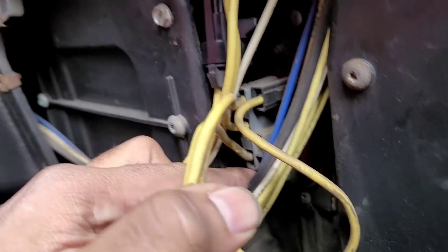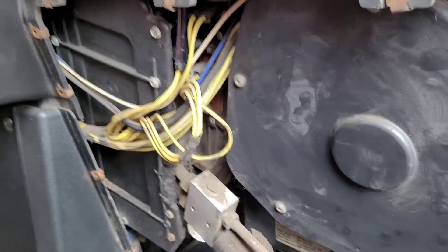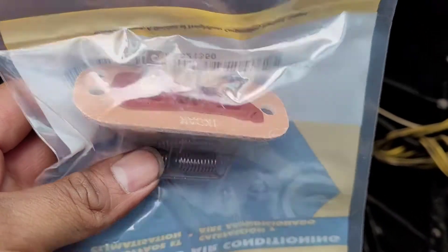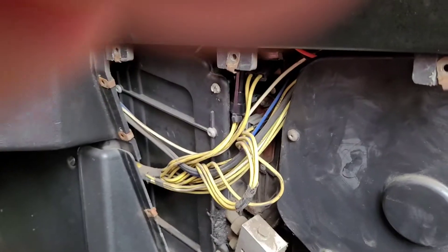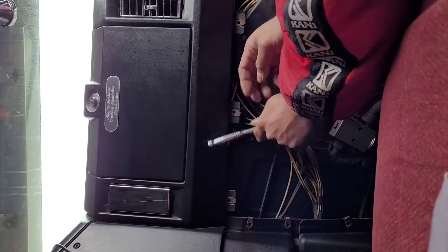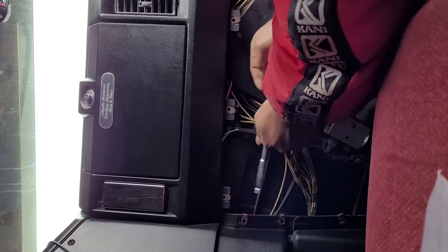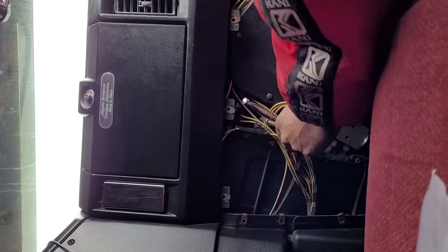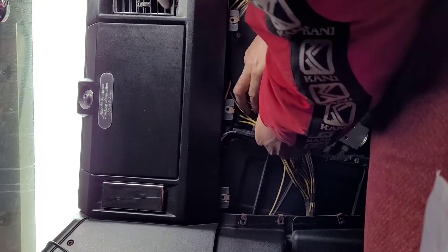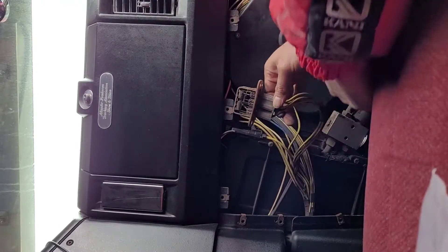Now that controls your speed. If you have problems with your blower motor speed, this is the part right here. You're gonna need a 3/8 socket or nut driver to get the two nuts out, and this comes out like that.